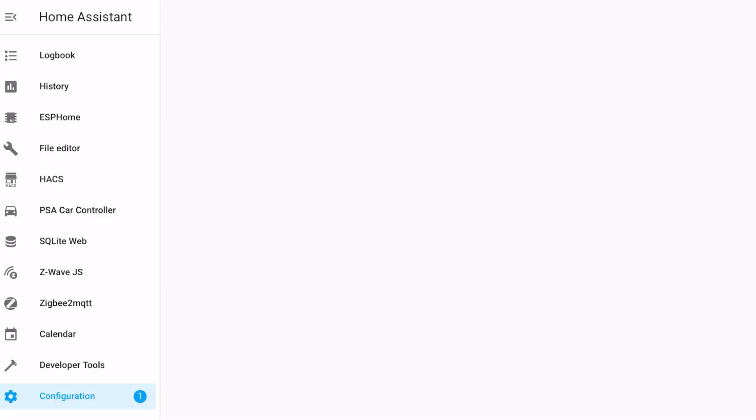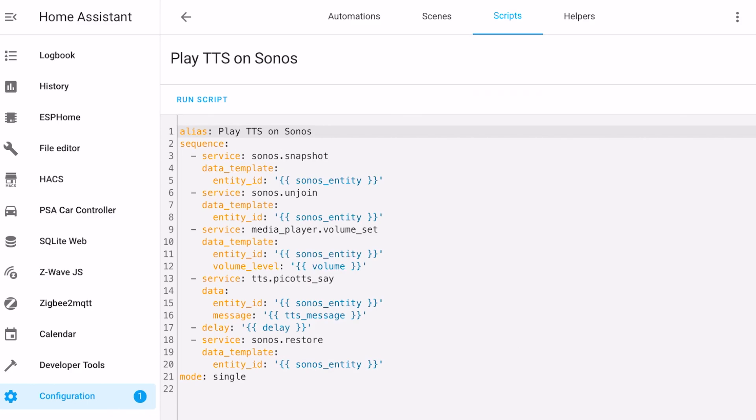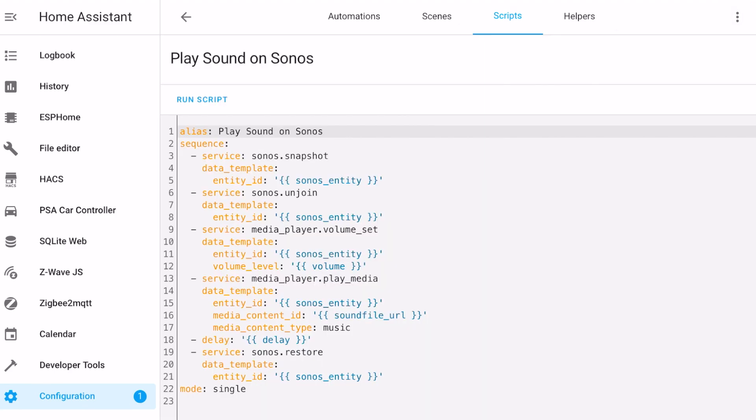To make things easier, I created a couple of reusable scripts that allow me to output text or sound files on my Sonos speakers. You supply them with text or a sound file URL and a volume value and the speaker you want it to be played on, and the script takes care of snapshotting the speaker's current status, playing the requested sound, and then restoring the speaker's previous state. I'll put both scripts on my website for you to use.